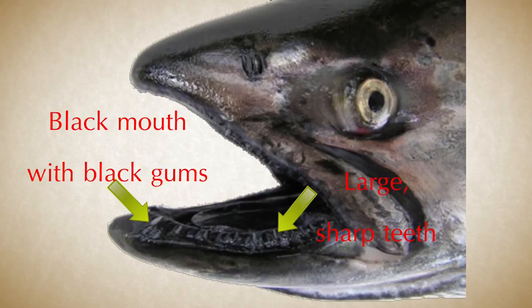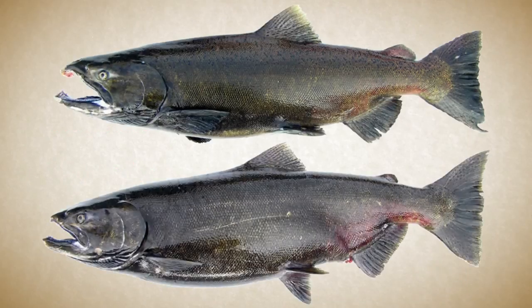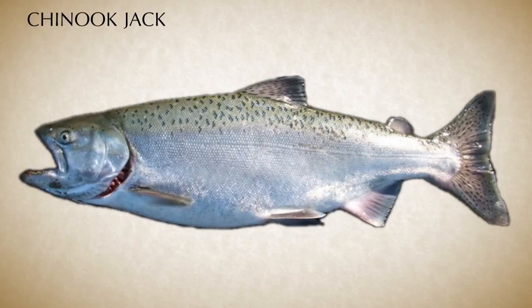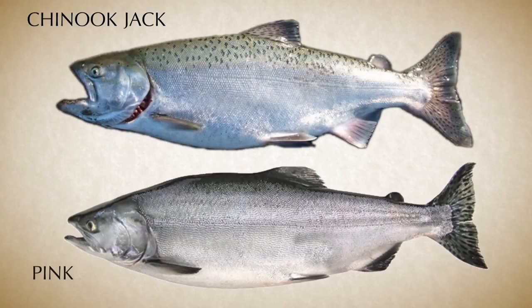Next, take a look at the mouth. Chinook have large, sharp teeth and a black mouth with black gums — this is why they are also called black mouth salmon. In their spawning phase, Chinook salmon become a darker color, ranging from dark red to bluish green. Males develop a kipe and a bit of a hump. The jacks of this species are easy to confuse with pink salmon — jacks are males that return to the river early, and because they are younger, they are smaller and close in size to pink salmon. However, the smaller spots on the tail, the black mouth, and the irregular shape of the spots on the back of the Chinook help us to properly identify it.